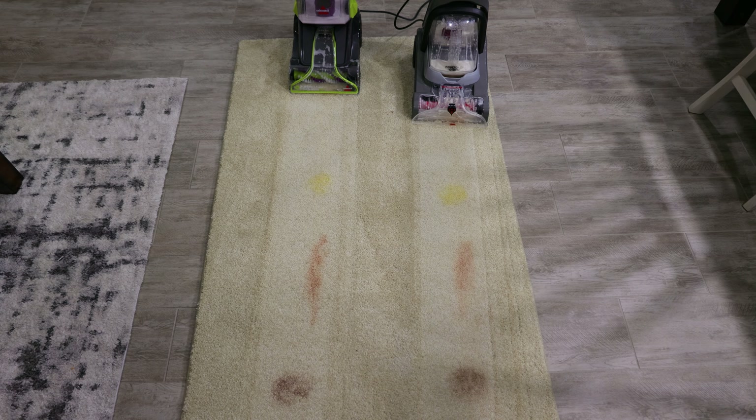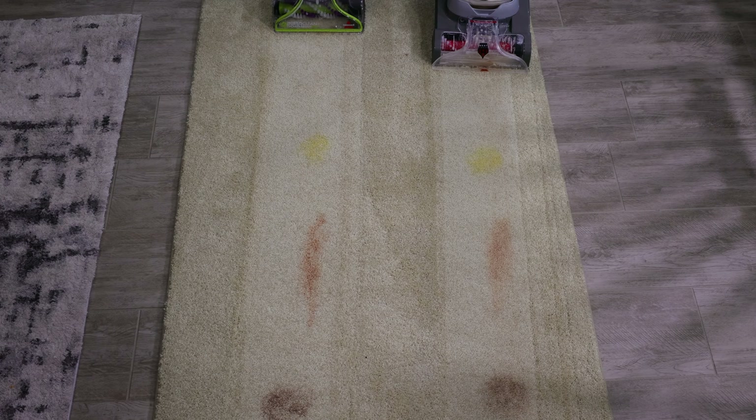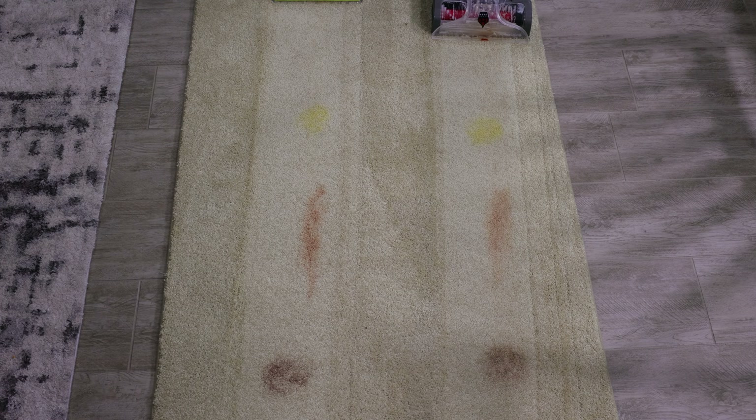Let's take a very close look. If I look really closely here, it appears that the Hoover has done a slightly better job. There's the Bissell ketchup, there's the Hoover — the Hoover has just slightly lightened the ketchup a little bit more than the Bissell has. The mustard is pretty close. The chocolate syrup — again, maybe slightly lighter on the Hoover.